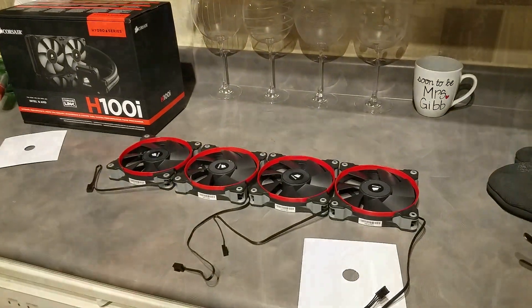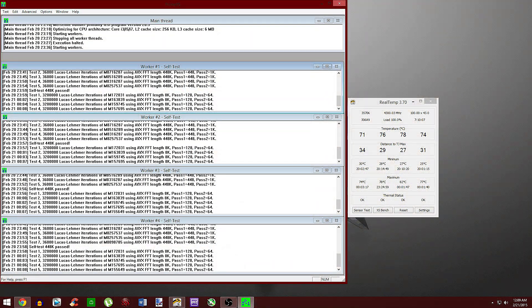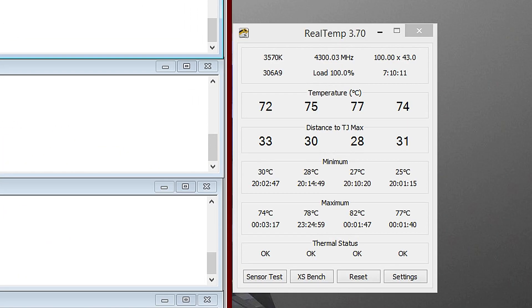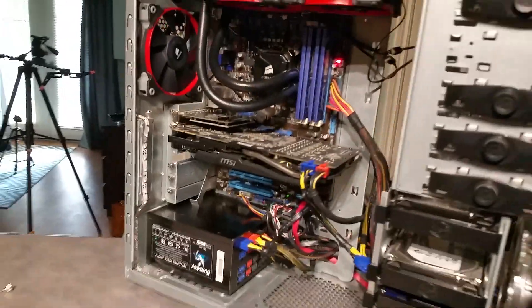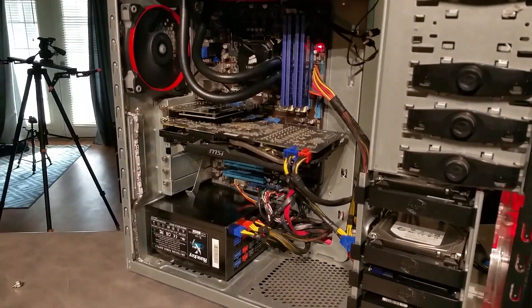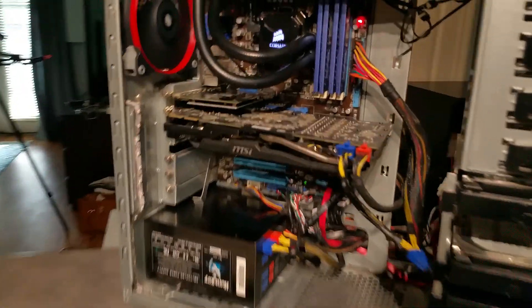Now some of you are thinking, why would I do this? The air cooler I had in there was actually pretty good before. Well, no it wasn't. When rendering videos my CPU was getting into the high 70s, and when running a Prime95 test for 20 minutes I actually hit the 80s — so that's a no go for me. Even when playing light CPU-intensive games like Counter-Strike, my CPU would get into the high 60s to low 70s, and for just under $150 I fixed that problem.